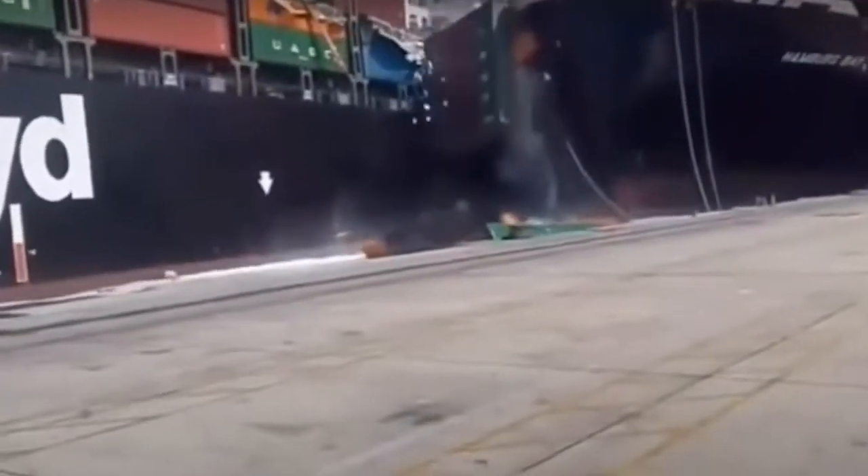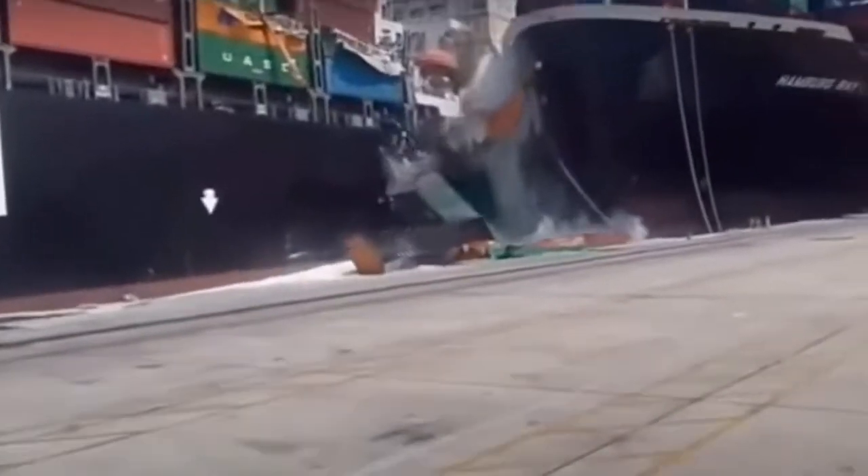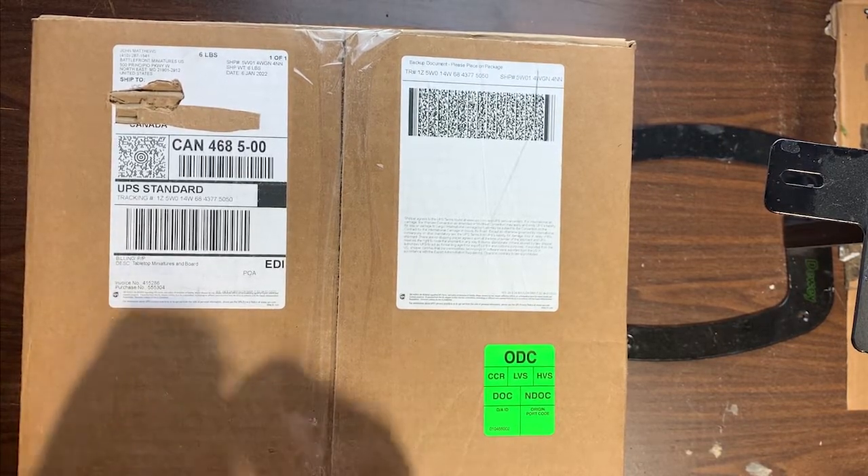I've been hoping to get some stuff delivered for a fair amount of time, so here it is — six pounds of models. That's probably a good sign, so let's go take a look at what we got.